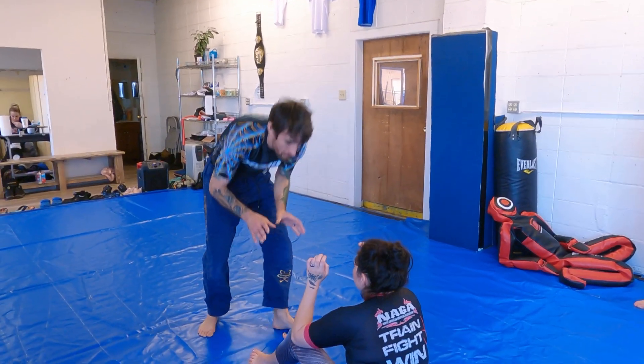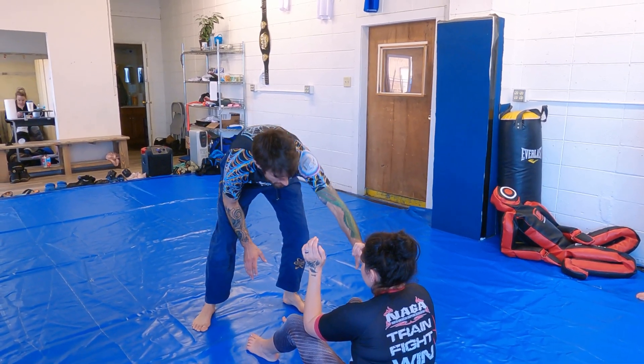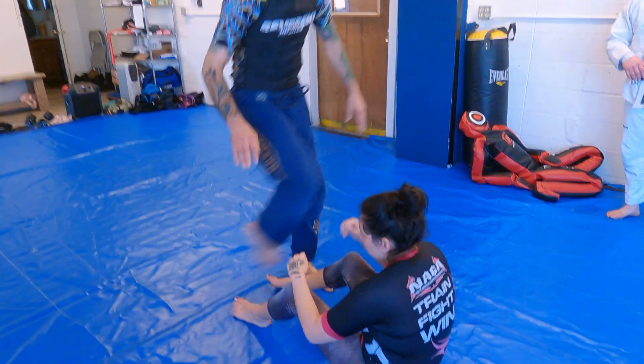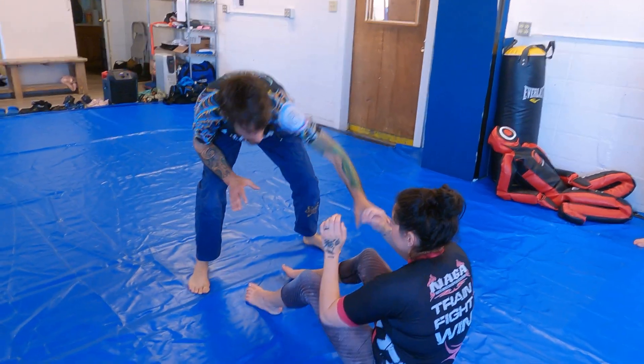So, I'm engaging — I'm not just stepping in and letting her get her own grips. I'm going to grab her wrist. This is going to help clear, so if her hands are kind of near her knees and I try to go over it, she could slow me down. I might still get the pass, but I want to clear that spot. So I go for the wrist.